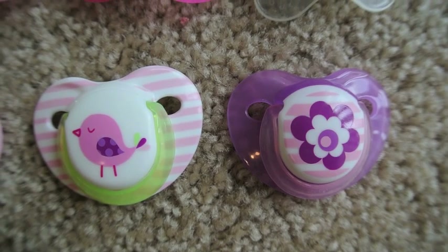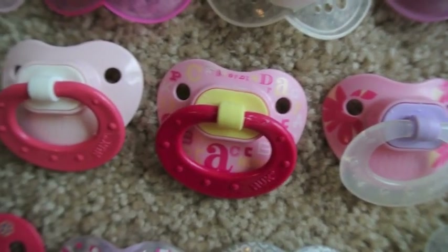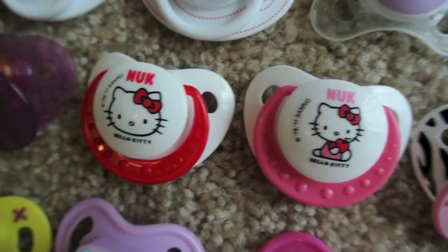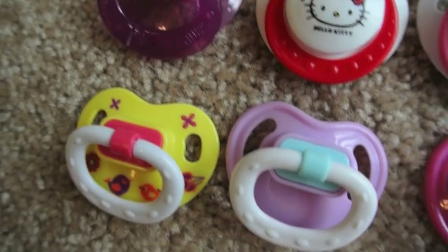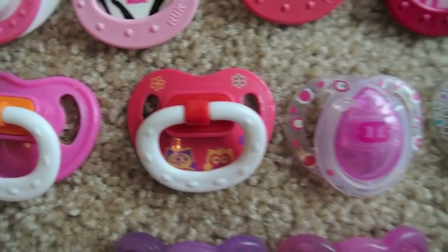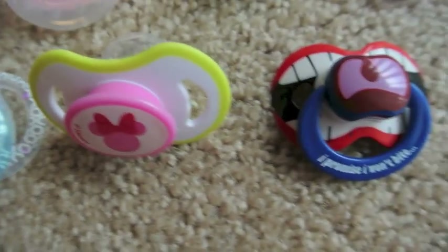Then her Babies R Us passies. And here are her Nooks — I love Nooks. And obviously the Hello Kitty's go in a set, and that one. And then we have her Parent's Choice — not too many of those. And then her Tommy Tippies that she has. And then here are two miscellaneous ones.